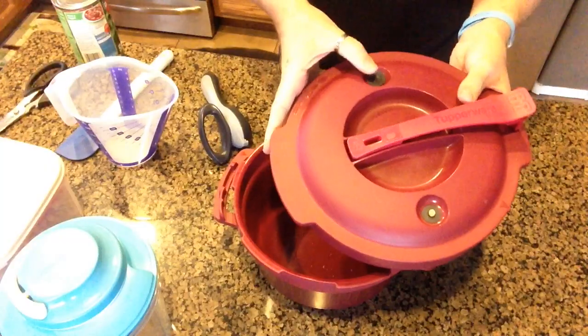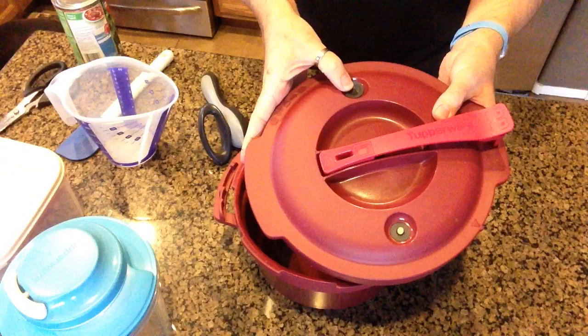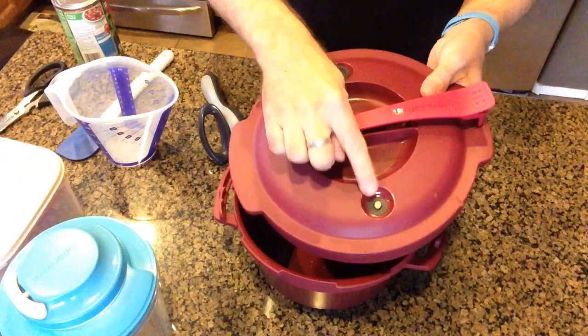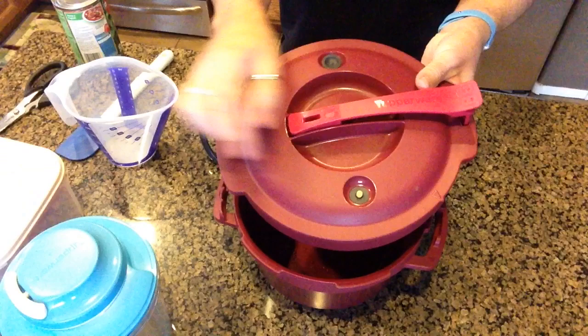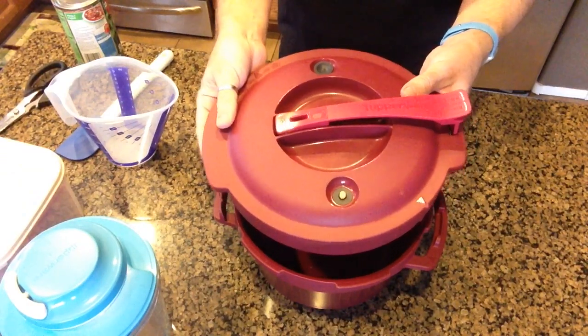The pressure cooker has a patented seal on the inside — this is made for the microwave and it's going to build up pressure on the inside. It also has a steam vent on the top to let out excess pressure, and an indicator button so you know it is still pressurized, so you're not going to open that up and get steam on your face.